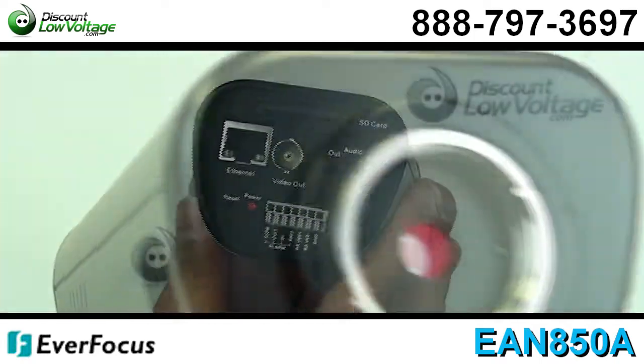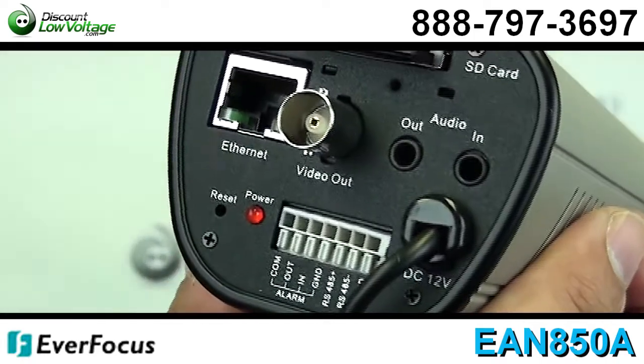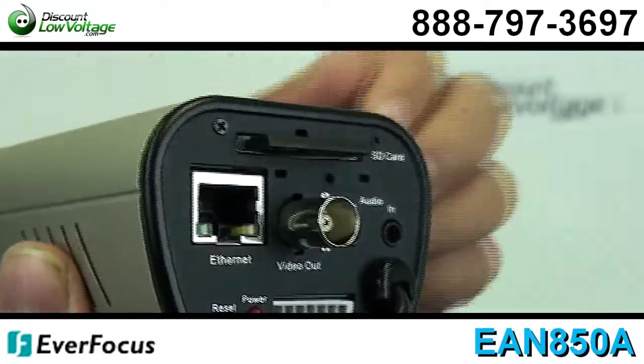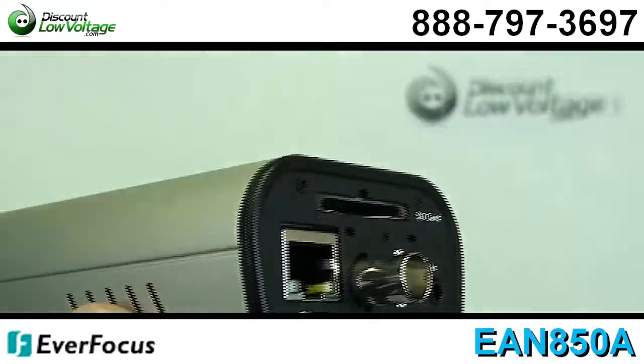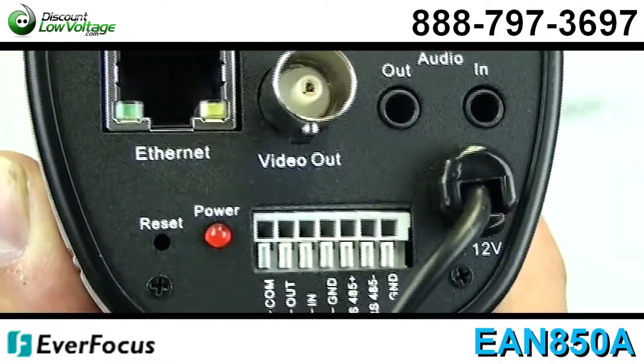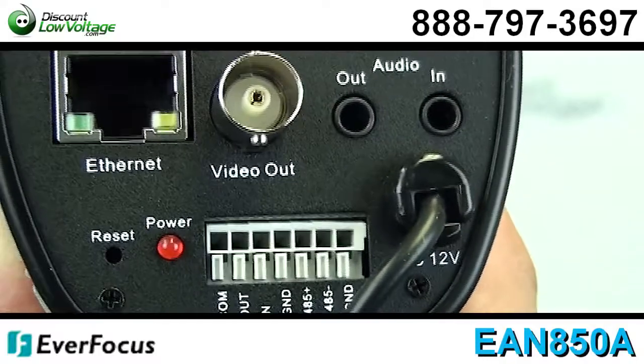Power over Ethernet, PoE, and 12V dual power are available. There's a built-in dynamic noise reduction for noise reduction and a 70% saving of disk storage. Super high sensitivity of 0.002 lux, and you can also control the bandwidth.